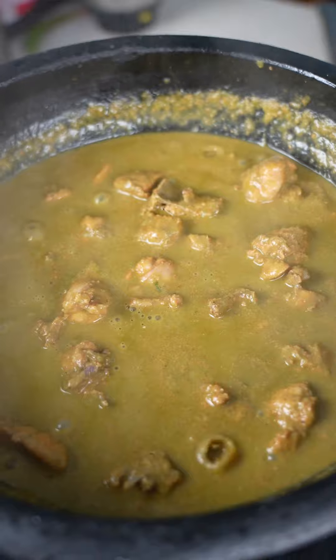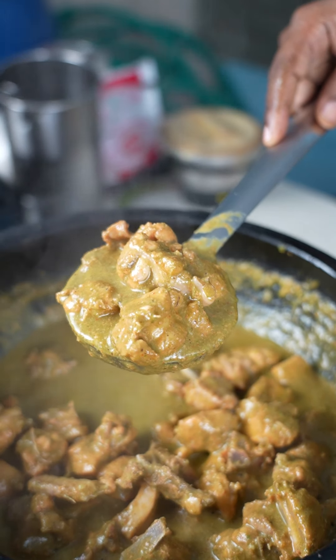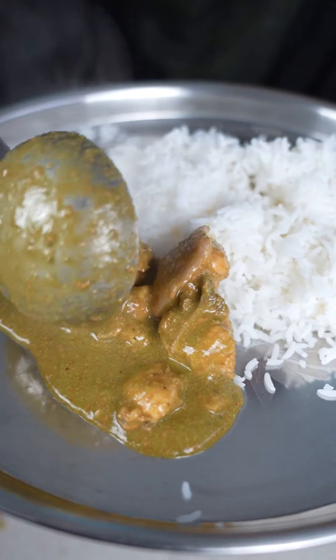Then you put the chicken inside. You can put it in the bowl and you can taste it. You can cook a green chicken.